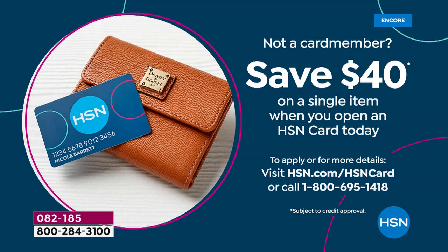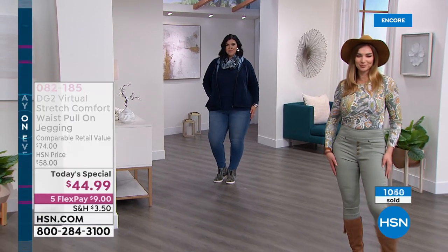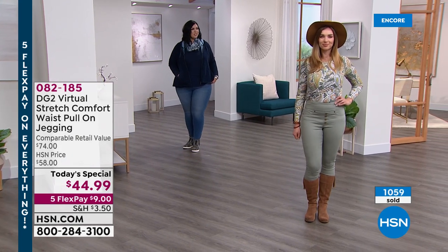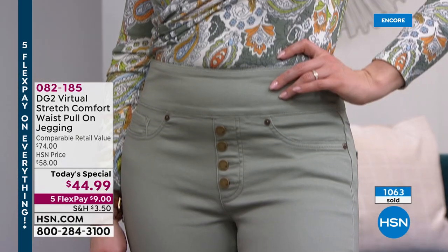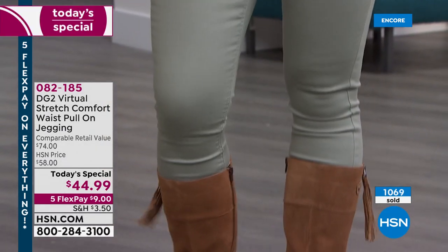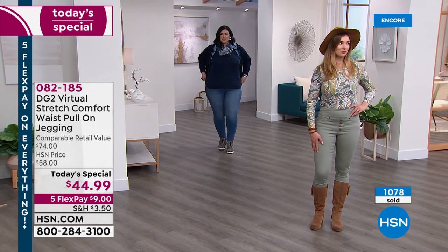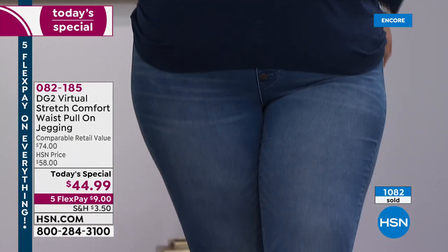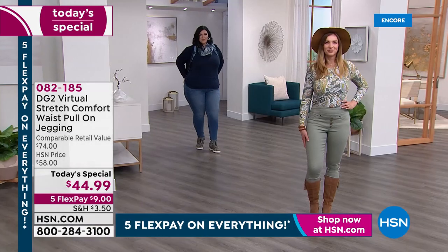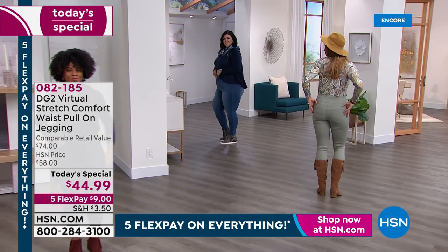I'm not a girl that wears a lot of color, but then I got this blush and said I think I just fell in love. The blush is such a gorgeous, romantic color. This is the very first DG2 today's special of the entire year. Jump into the ordering process — it's $9 to get it home. If you open the HSN credit card and use it toward your today's special, you'll get $40 right toward your purchase, plus extra VIP benefits and extra flex pay throughout the year.